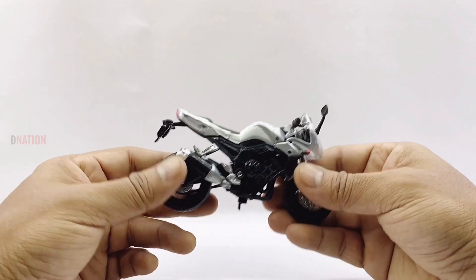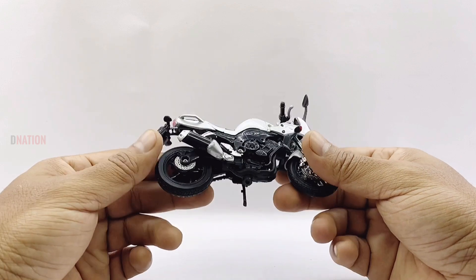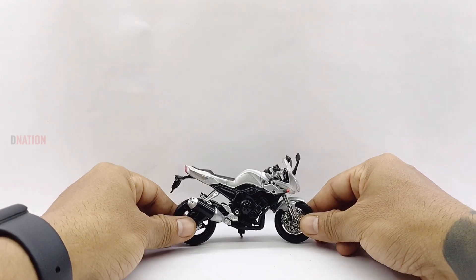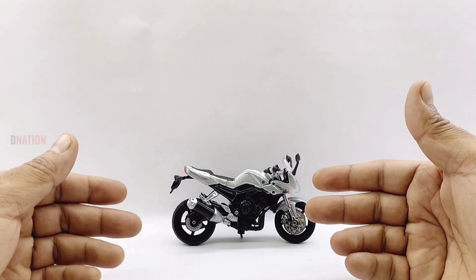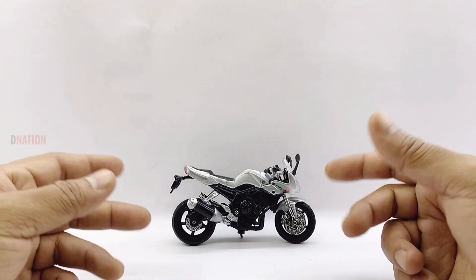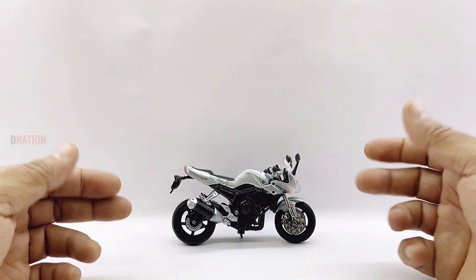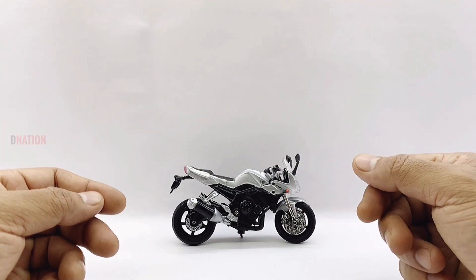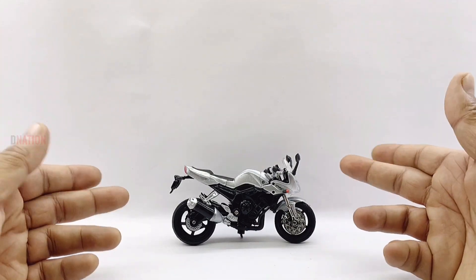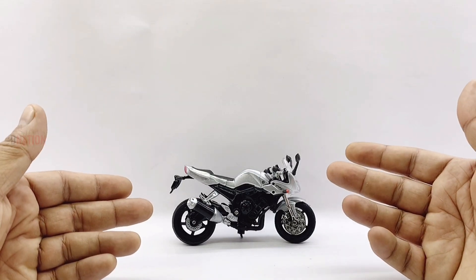But nonetheless, I should admit that this model looks quite amazing and looks exactly like its real life counterpart. Getting down to a few features and specifications, this replica measures in at 4.5 inches in length, 3 inches in height, 2 inches in width, and weighs in at approximately 110 grams, which are standard 1:18 scale diecast motorcycle specs. Let's go ahead and take a closer look at the features and the functionality of this 1:18 scale Yamaha FZ1 diecast replica.